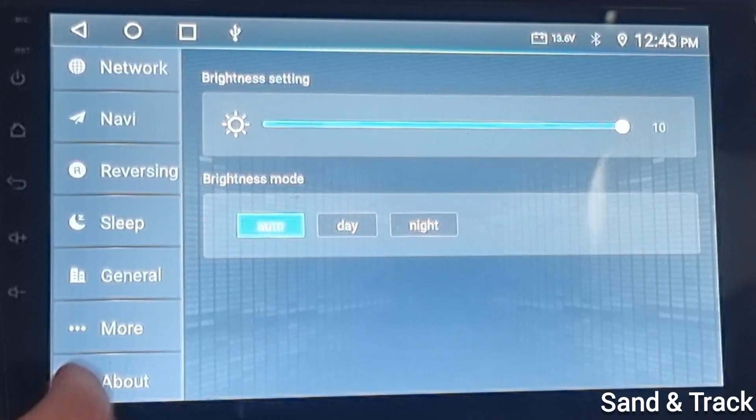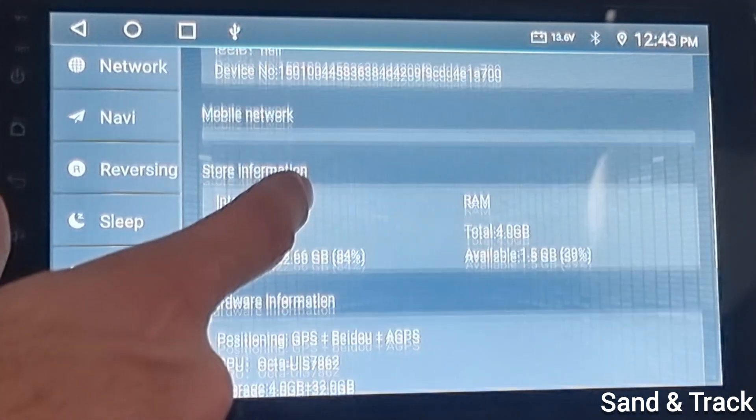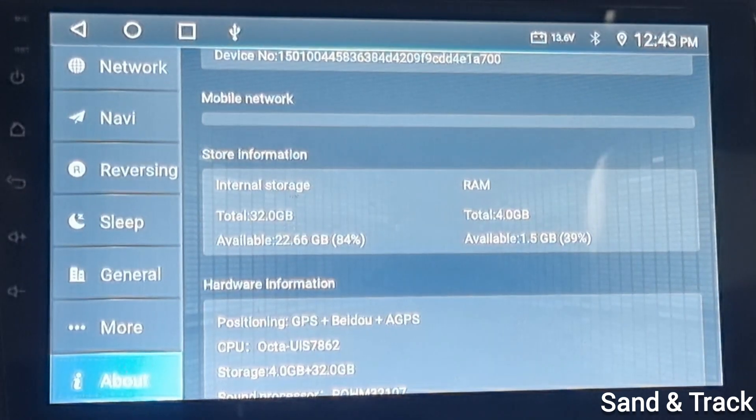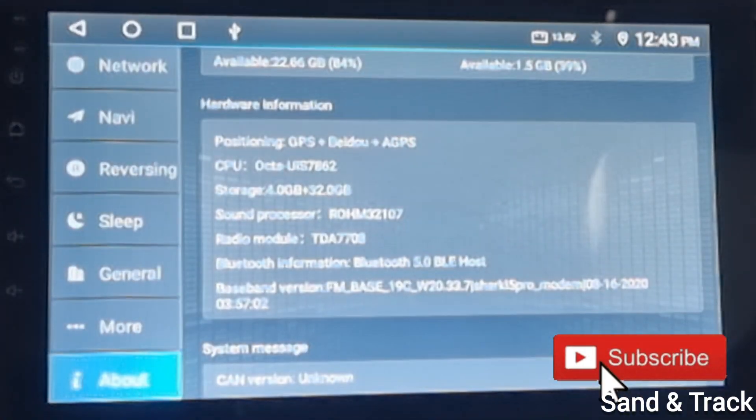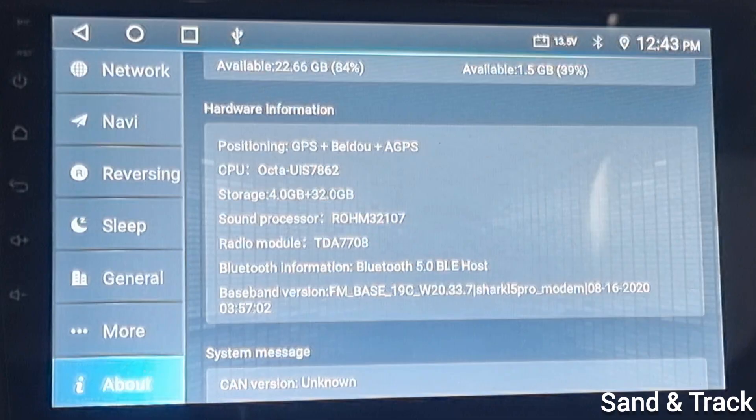They might promise 6GB of RAM and 32GB of space, and you will go into the settings of the device and find all this information. However, these are all themes and skins applied onto the device, and it's been hacked to give the wrong values.